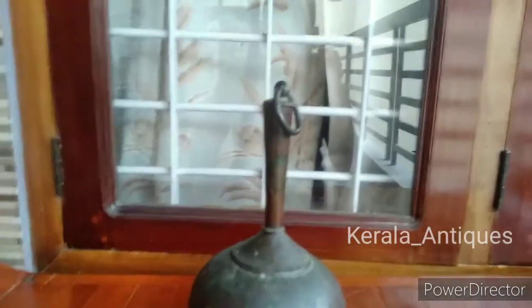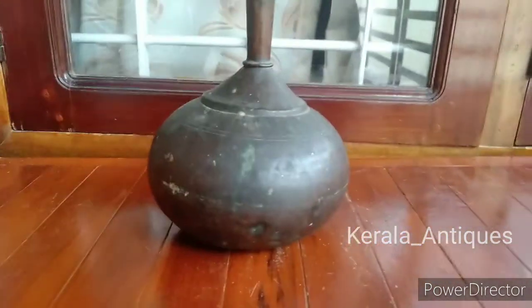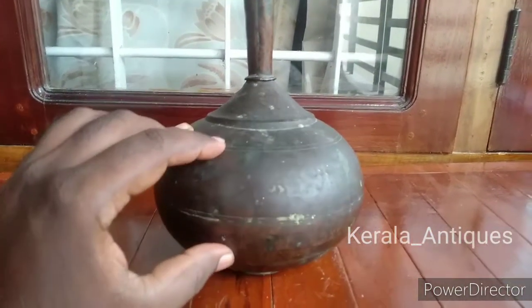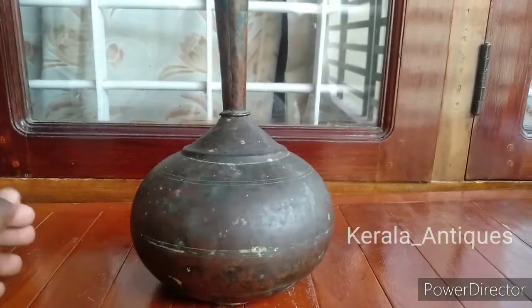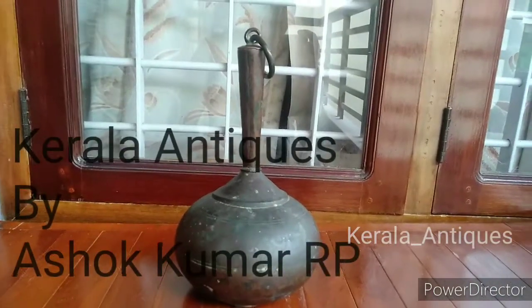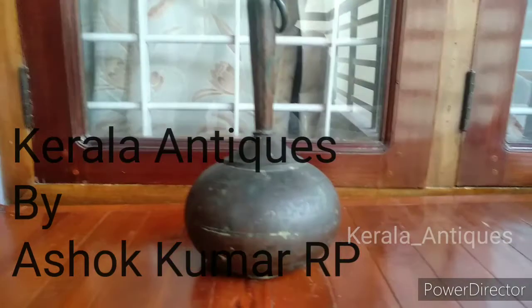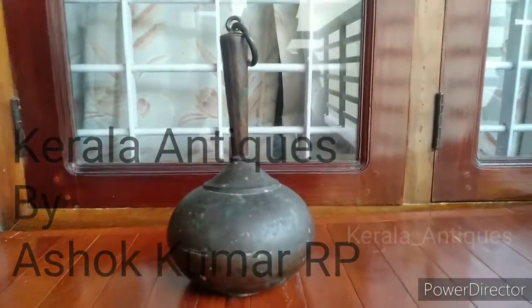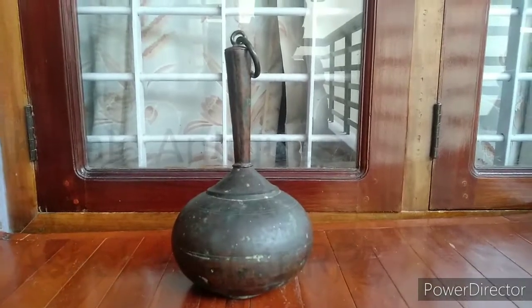To see more antiques and collectibles, please subscribe to my YouTube channel. To know more, please check my Instagram page — Kerala Antics — the link is given in the description box. Thanks for watching. This is Ashok; will meet you in another beautiful video of Kerala Antics.